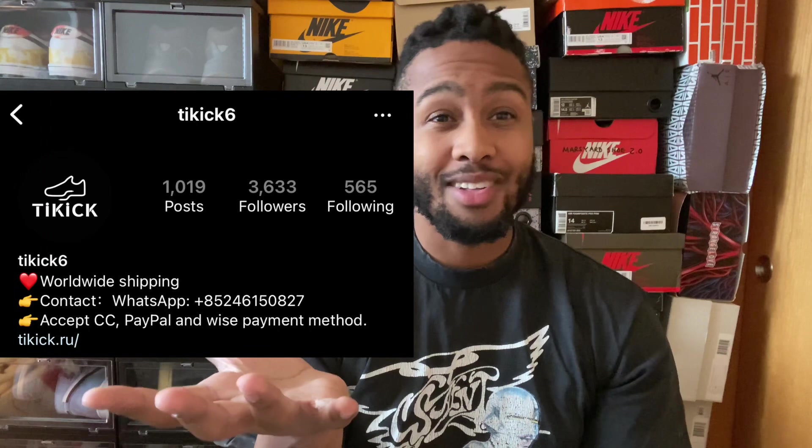Hello, welcome back to Current Style. Today I will be reviewing a pair of Air Jordan 6s in the University Blue colorway. Before we get too far into this review, I would like to say thank you to the seller for sending this pair for a review.